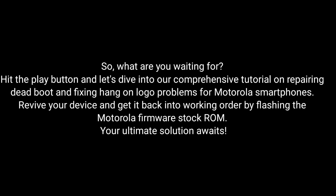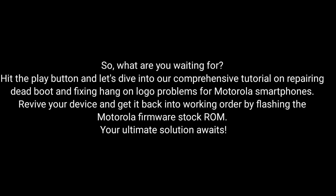Revive your device and get it back into working order by flashing the MotorRay firmware stock ROM. The ultimate solution awaits — let's do it.